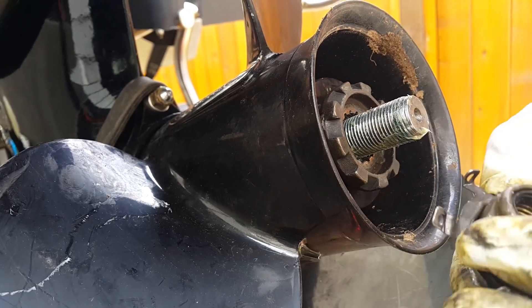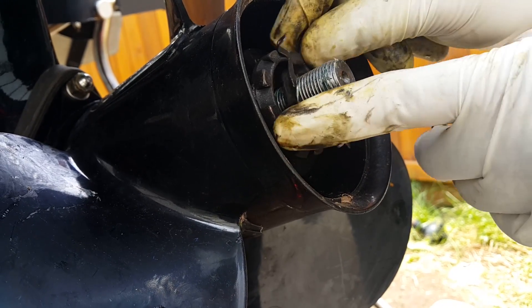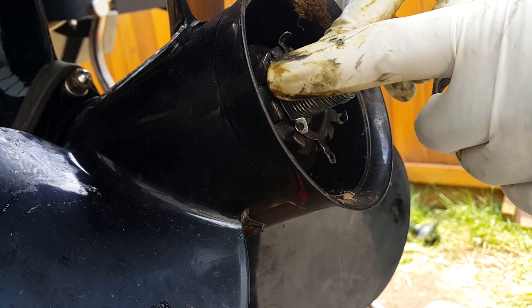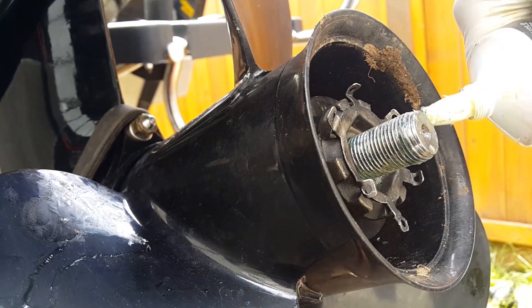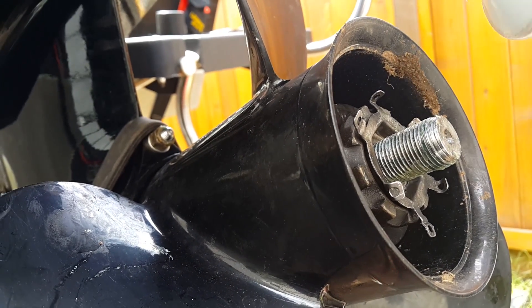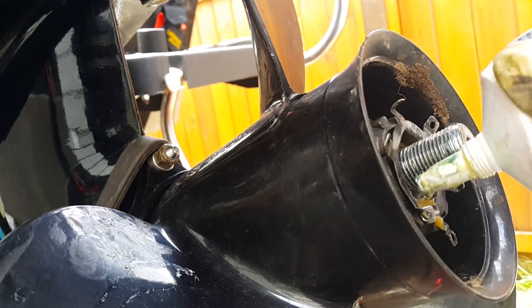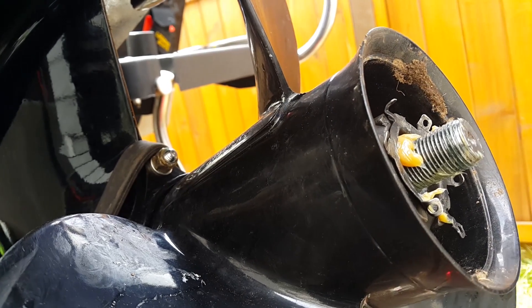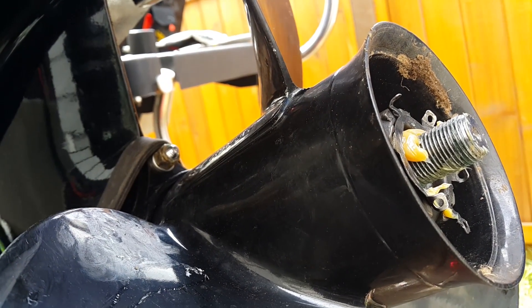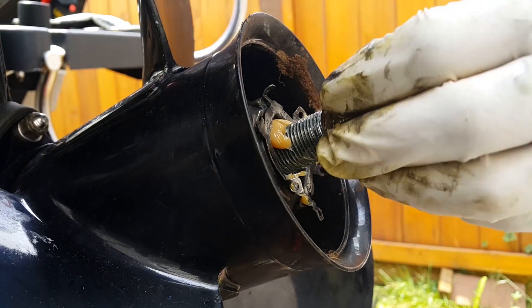Now we have just two more pieces left: this nut and the locking mechanism. The locking mechanism slides in here and we want three of these to engage. Then this is the nut — add a little more lubrication. We take a one and one sixteenth socket, which fits this nut, and slide the nut on.